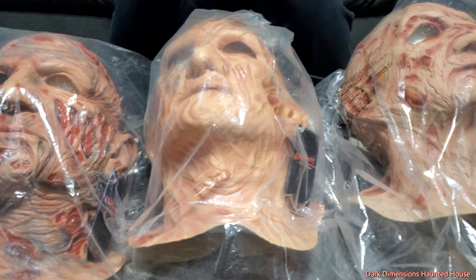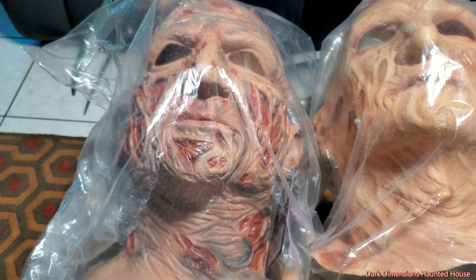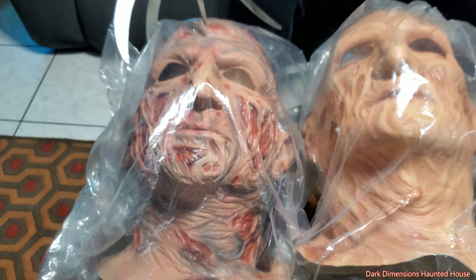Welcome to my nightmare! Hello everyone, this is Dark Dimensions Hyatt House and today we're doing a video on Nightmare on Elm Street.